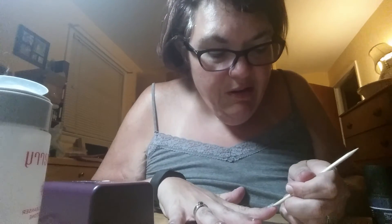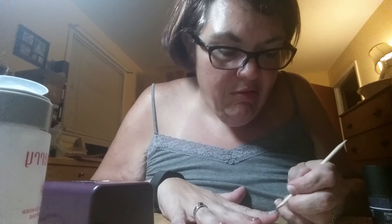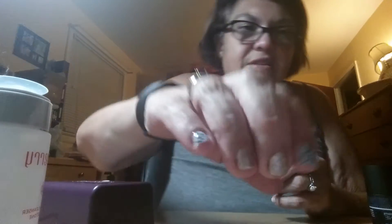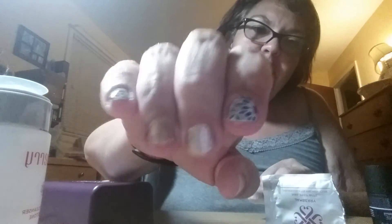Okay, so that is done — I've done my top coat. It's all done. You can touch it, it's cured. It does feel a little tacky, and that is because the last step is to take your nail prep wipe, get it open, and just do a swipe to clean off that extra residue. Otherwise, you're good to go.